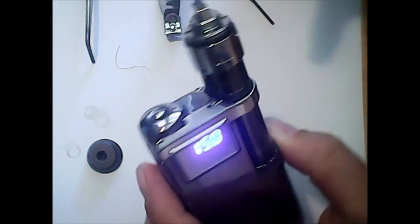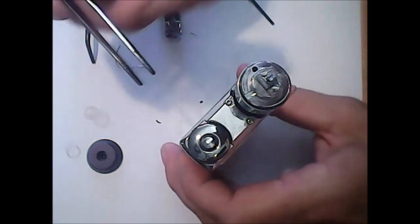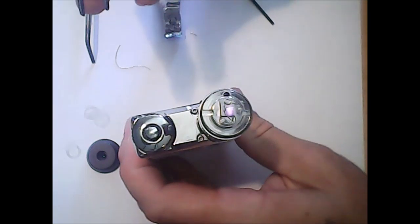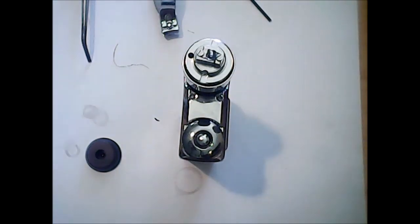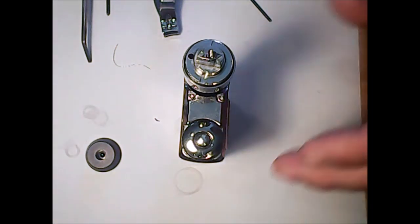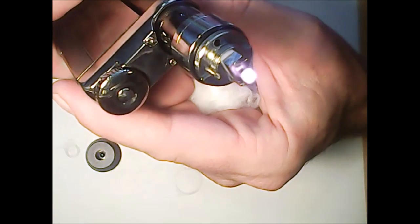We're at 1.5 ohms now — absolutely perfect. That means we'll be able to use this tank on our Vammo, my MVP, or just a regular twist battery. We're getting a nice glow in there. Just crimp it a little more — look at that, inside out very nicely. Check our ohms one more time: 1.5. Perfect! That was with the two-millimeter micro screwdriver. Let's grab the cotton — there's our coil glowing from the inside out.